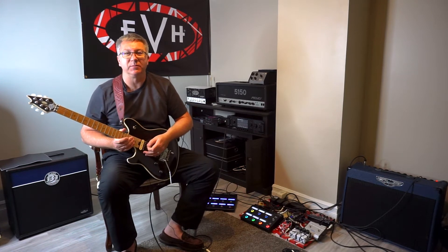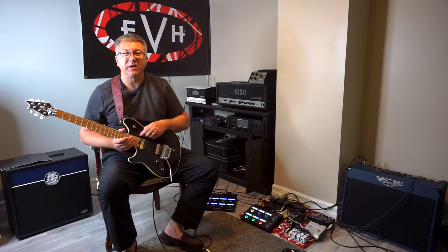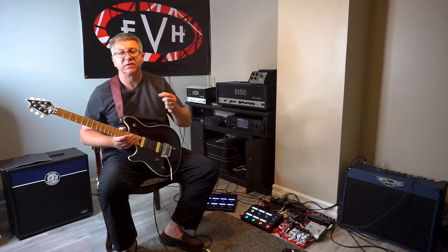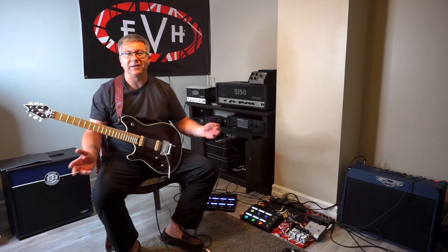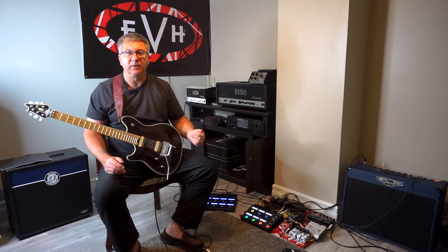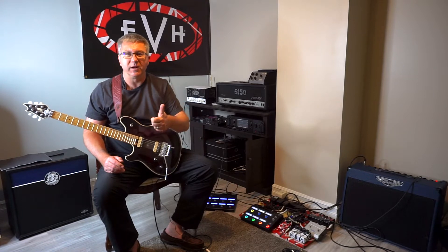Happy Sunday everybody and welcome to episode 2 of Simply Helix. I'm your host Carlos Hanton. Please hit like and subscribe if you're watching today. We're going to look at a really simple Helix setup — this is the setup that I first started with when I first got my Helix. If you have your Helix and you don't quite know what to do with it, I'm going to show you a real simple approach. Stay tuned.